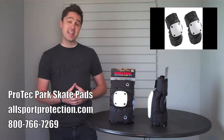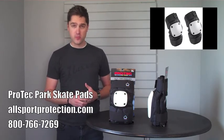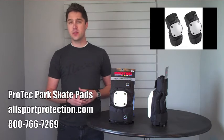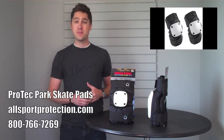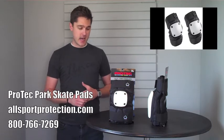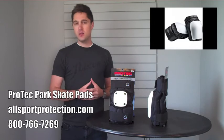A little bit of tech specs for you. These pads feature two-ply anatomical EVA foam, Lycra stretch interior with a slip-on design, hook and loop closures for the straps to keep everything where they need to be, and once again, being extremely low profile.